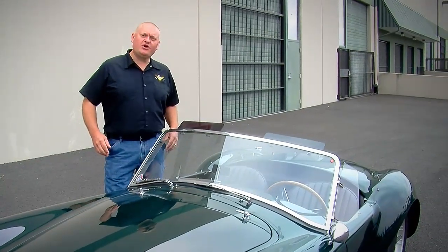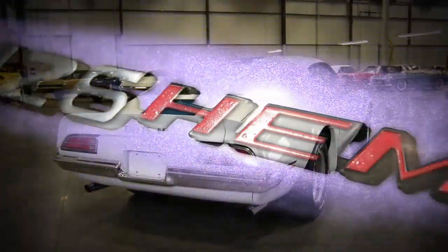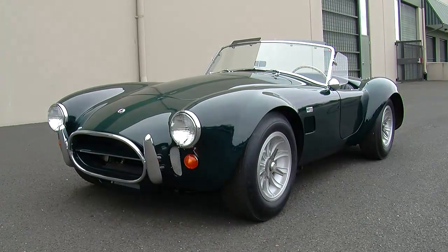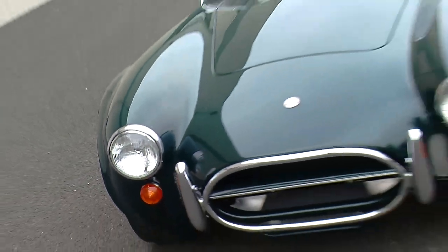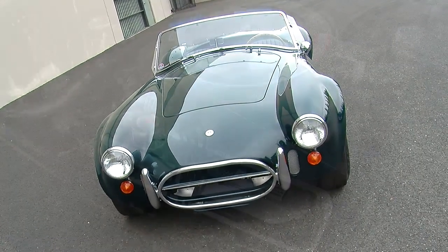A 427 Cobra is the muscle car of the week — why not? I think there's a certain vision that comes to mind when you say Shelby Cobra, especially a 427 Cobra. These cars look like race cars for the street, but the one we have today is a little bit different for a lot of different reasons.